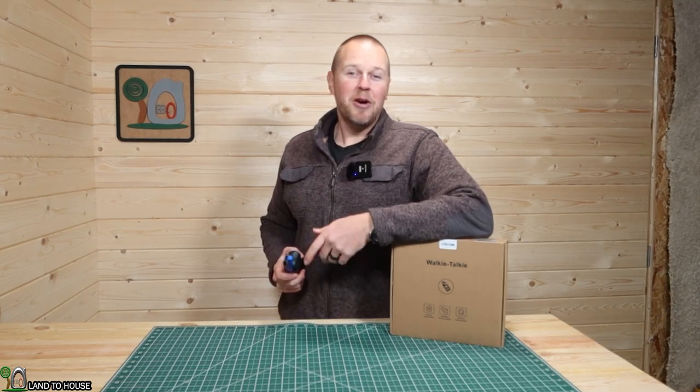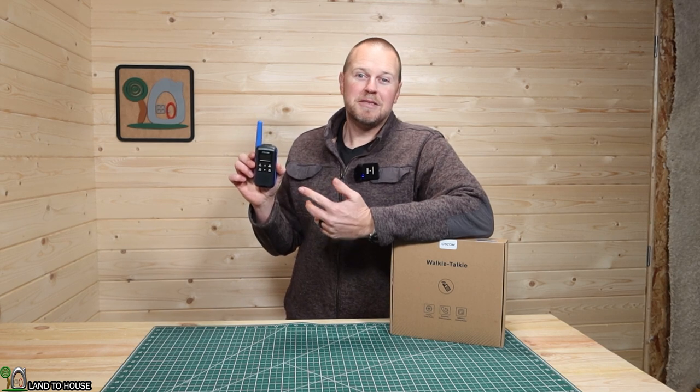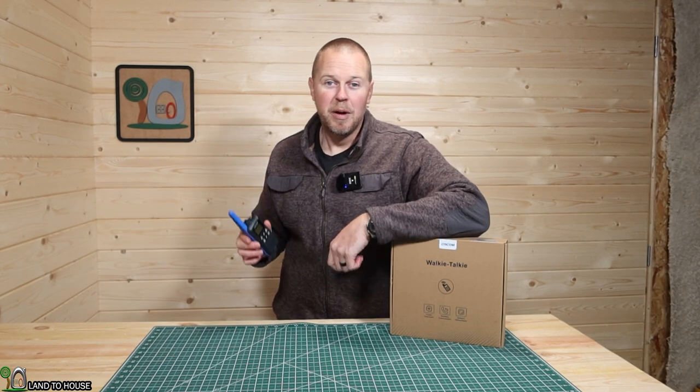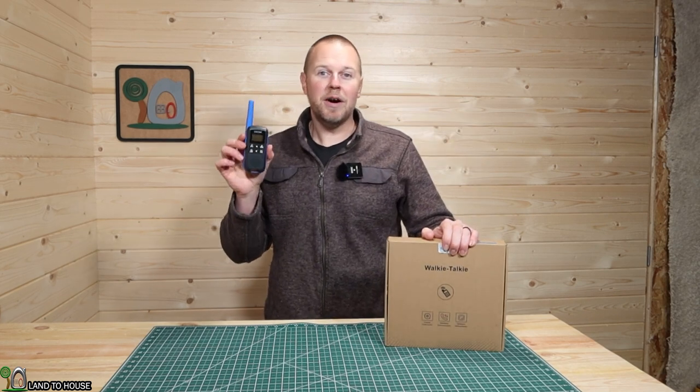Welcome to Land of House. I'm Seth. GoCom just sent over three walkie-talkies. My kids and I have been playing with these for about two weeks now and we have thoroughly enjoyed them. They've been dropped so many times and they're still working quite well. So let's go ahead and unbox this and take a look at the GoCom walkie-talkies.